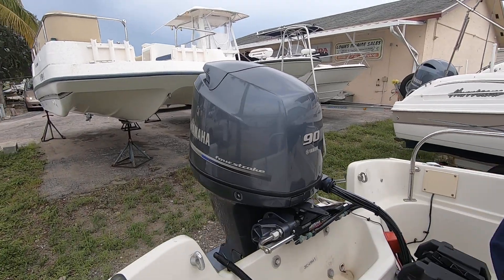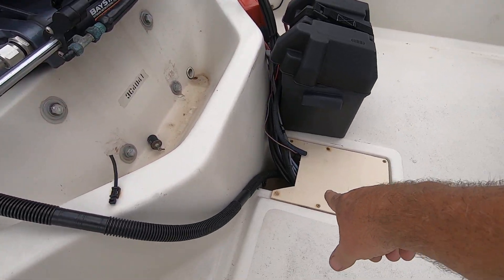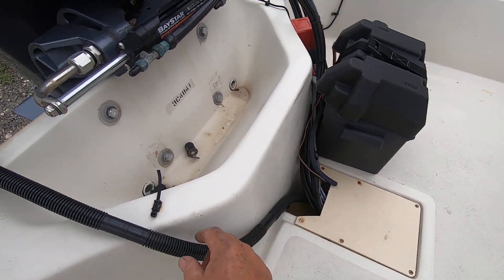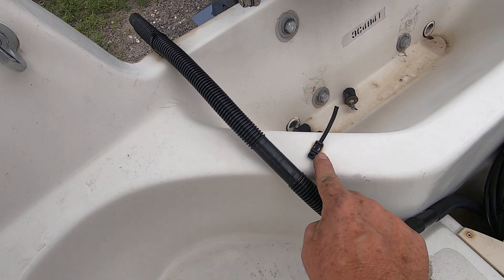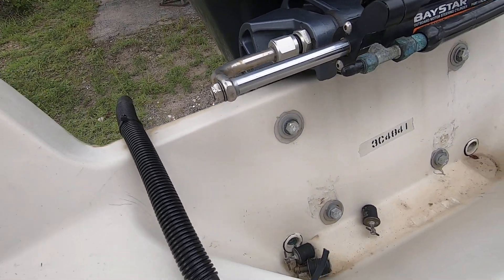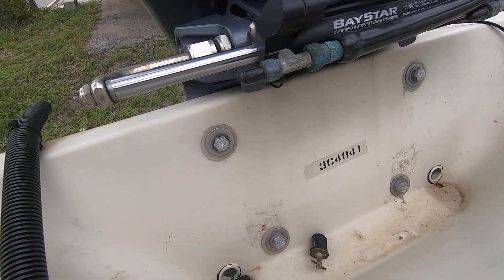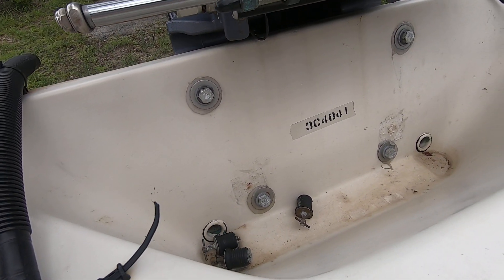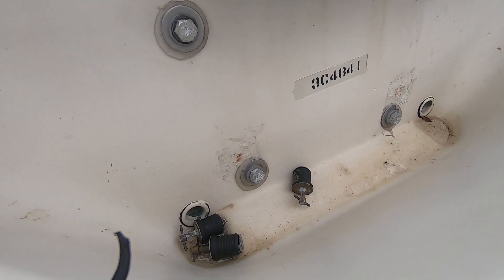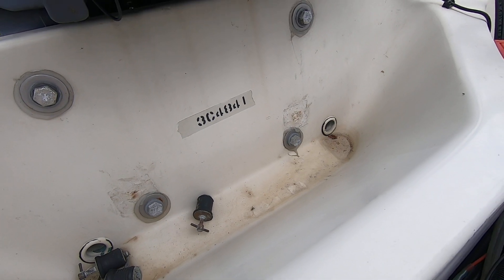At the transom, the bilge pump bails out that well right there and dumps it out through here. There is a penetration here and one screw hole there. The new Yamaha engine was put on a few years ago — you can see the old bolt holes at the bottom of the splash well and they've been filled in with 5200.